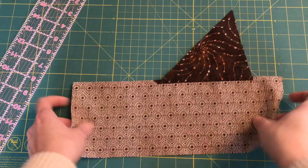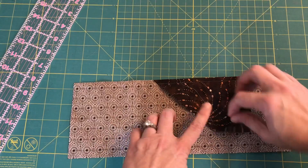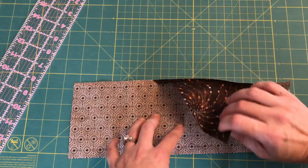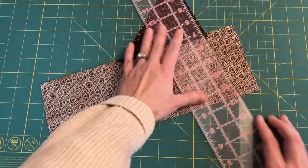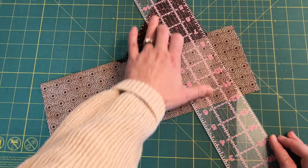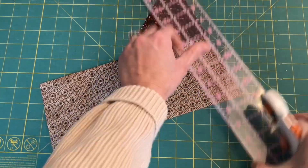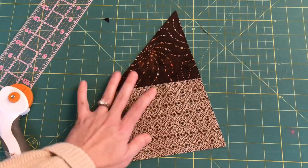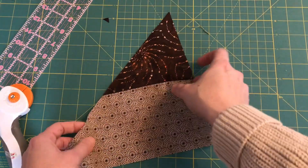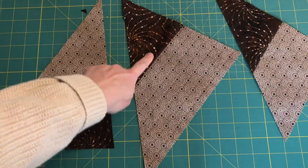I'm going to sew my first one. I've sewn my piece on with a one-quarter inch seam — this is a batik so it's the same on the front and the back — and then I've ironed this open. Now I'm going to trim a straight edge along the sides of the triangle that do not have a strip attached.